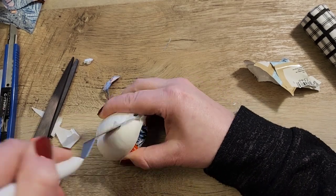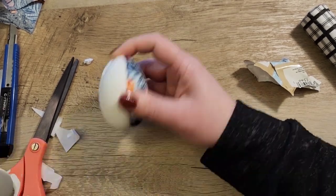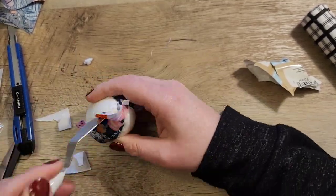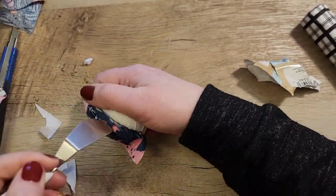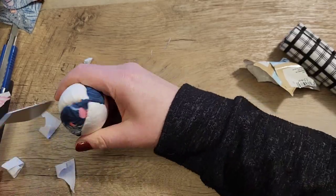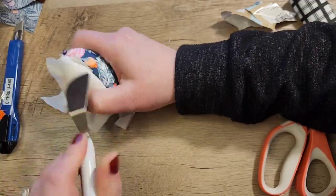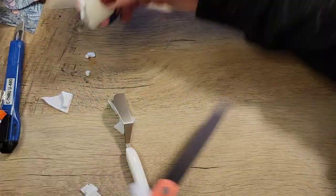This craft is really easy to do and it's something you could do while you're watching TV or you can do this with your kids. Just pre-cut a few eggs for them and have the fabric already cut — it's a great exercise for them to make their own eggs too.